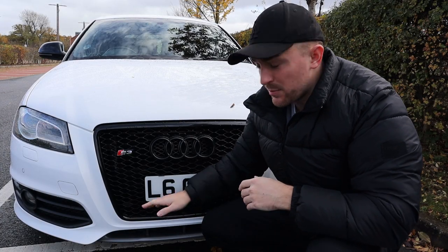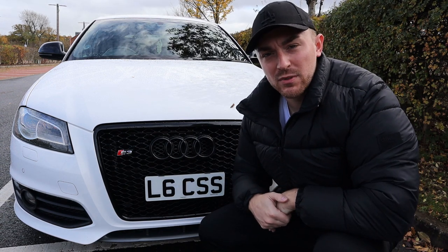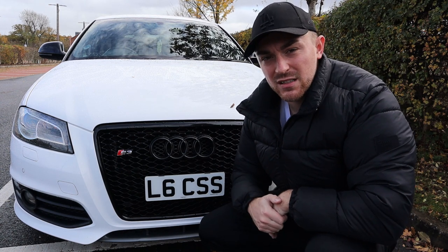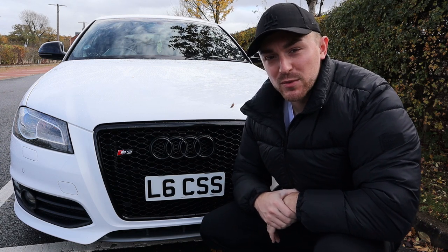In terms of installation it probably takes about one to two hours. You've got to take the bumper off, take the old grille out through the back of the bumper, and then spray paint the crash bar behind it. There are a few pipes you've got to disconnect and things like that — just tidy it whilst you're doing it. It'll probably take about two hours in total to get the job done properly.